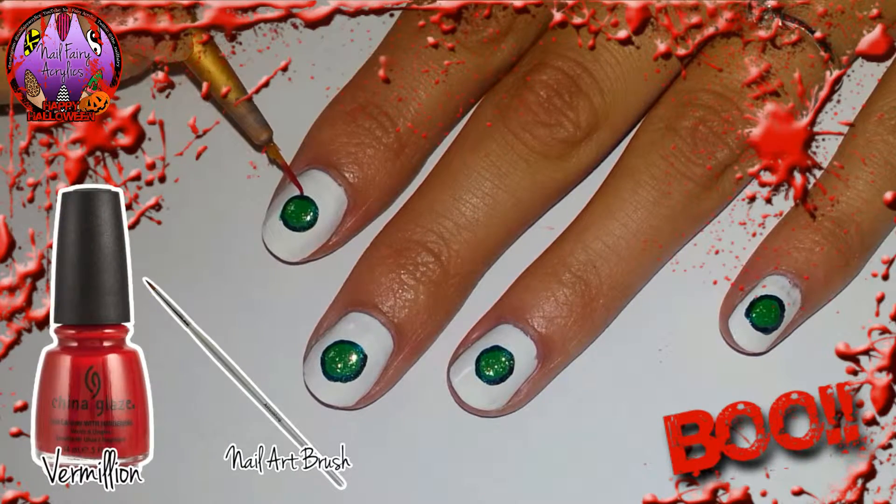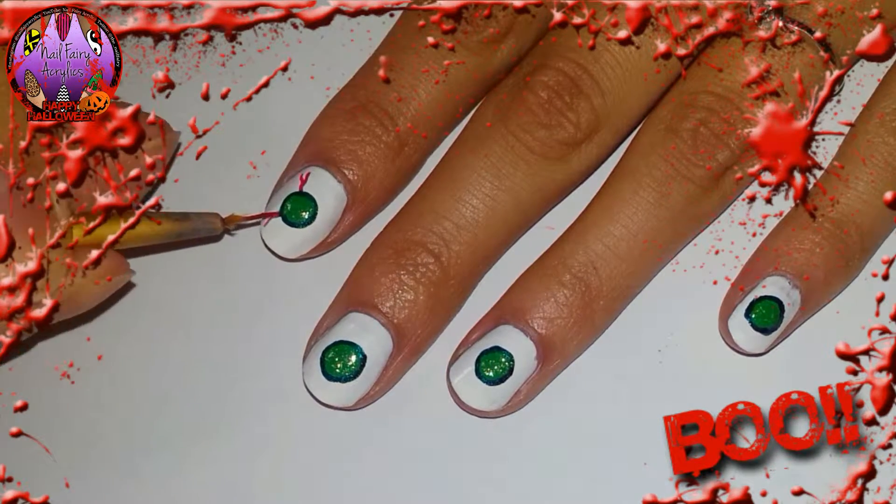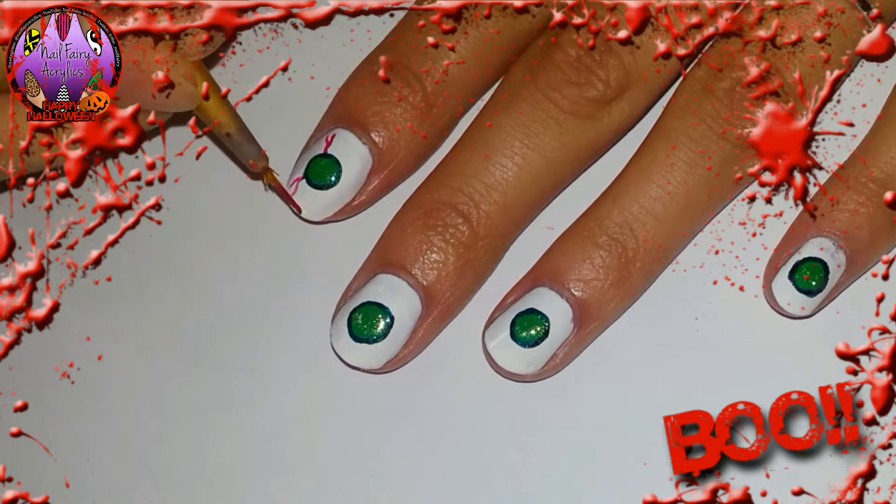Using a fine nail art brush and red polish I am going to create veins on the white. This makes the eyeballs look spooky.